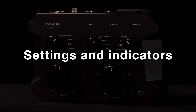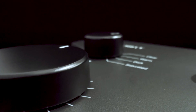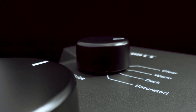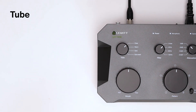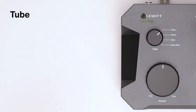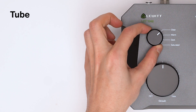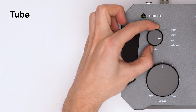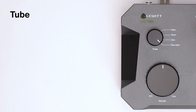Now let's look at all the settings and indicators available with the LCT1040. The four all-analog tube characteristics cover a wide range of tones for different vocalists, instruments or genres. On Clear, the tube works at the technical optimum. Warm delivers a smooth and pleasant high-end. Dark tames the highs, great for bright sources. Choose Saturated to add rich harmonics and subtle compression.